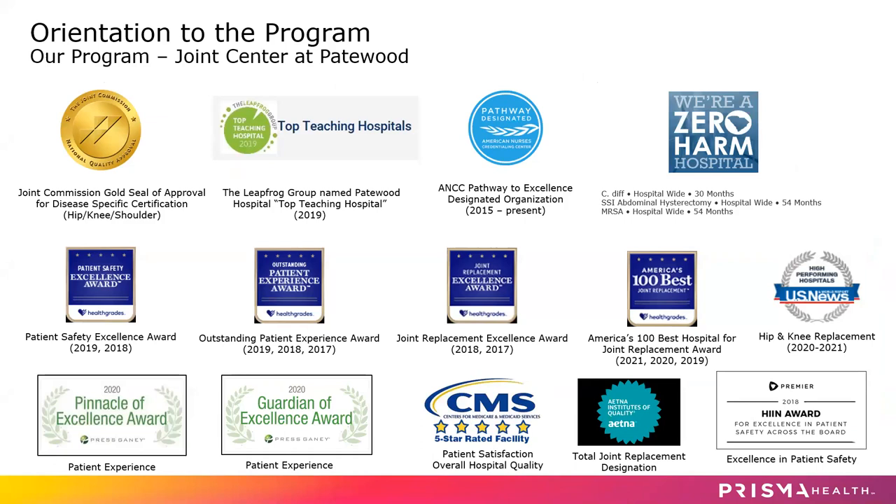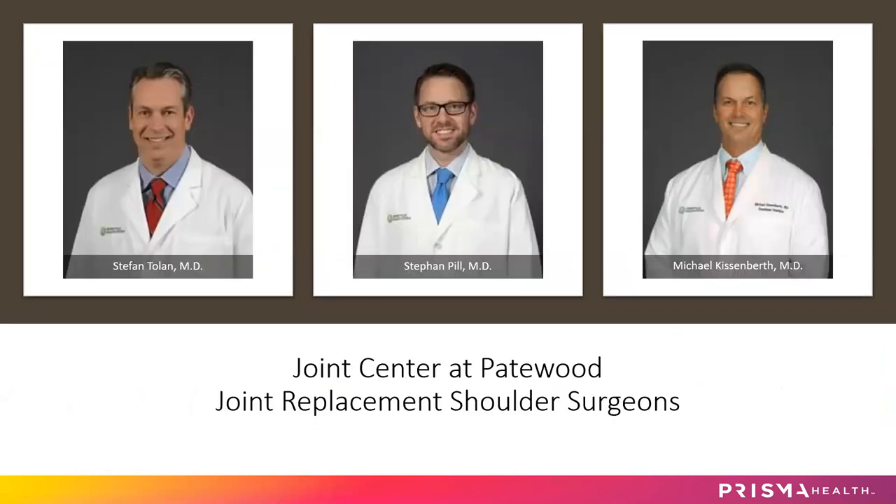We have also received numerous awards for our care here. These are just a few of the awards that we have received in the last several years. And these are our shoulder surgeons, Dr. Toland, Dr. Pill, and Dr. Kissenberth.